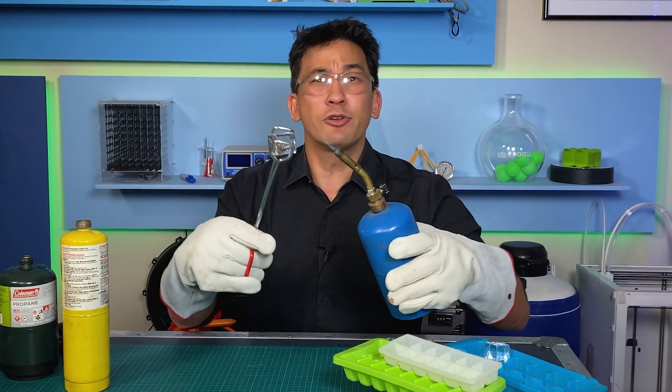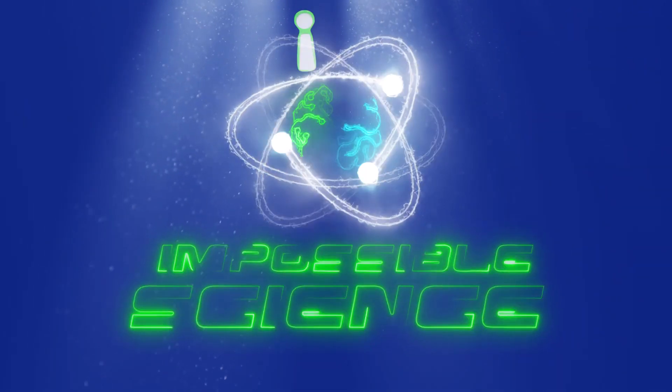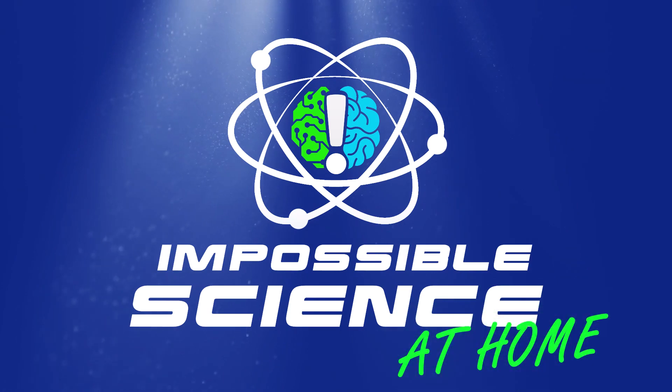On today's episode, we're talking about ice that's not melting. Welcome to impossible science. Hey everyone, it's Jason Latimer, world champion of magic, coming to you with another impossible science.